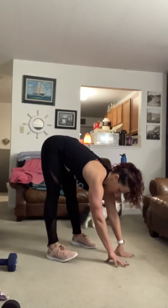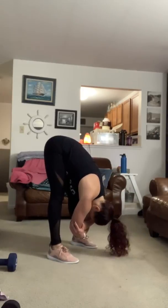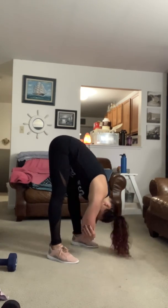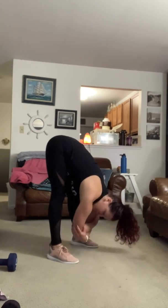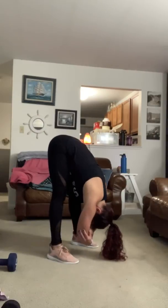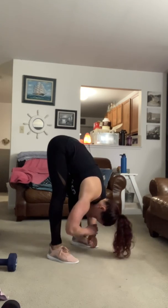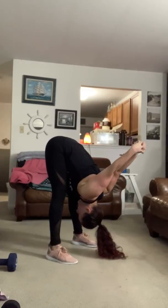Recenter. Hinge forward into a rag doll — clasp your elbows if it feels okay. If your hamstrings are tight, your knees might be bent. Rock side to side and let go of any tension in your neck, your shoulders, and your spine. Option to clasp your hands back behind you to open up those shoulders one last time.